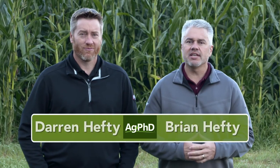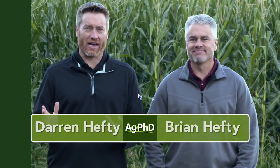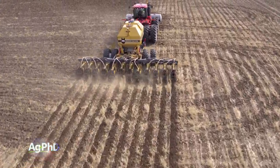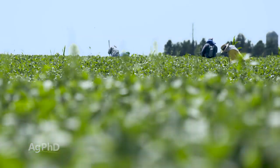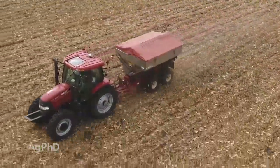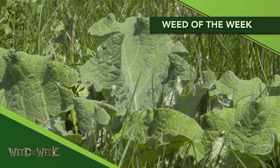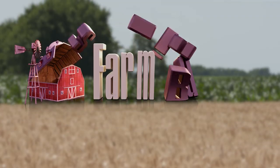Hello and welcome to Ag PhD. I'm Brian Hefty, and I'm Darren Hefty. Thanks for joining us. Harvest will soon be here on our farm, and right after that we're going to begin doing some strip tillage. We'll talk about strip till on today's show. We're also going to discuss potassium — it's important to look at potassium parts per million on your soil test, but it is equally important to look at the base saturation potassium levels on your farm. We've got a tough Weed of the Week and an Iron Talk too, but first here's our Farm Basics.